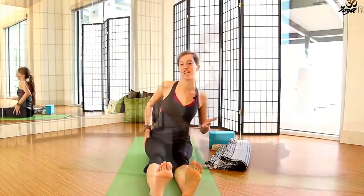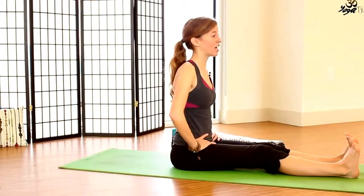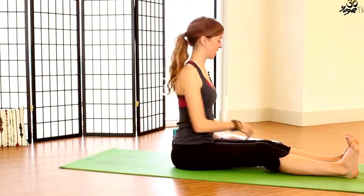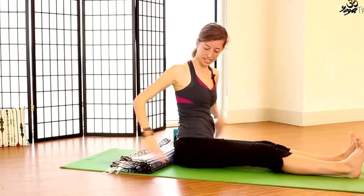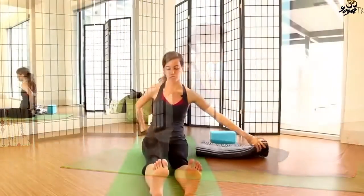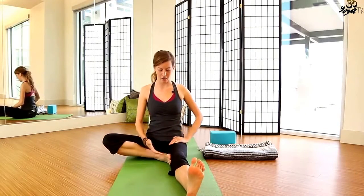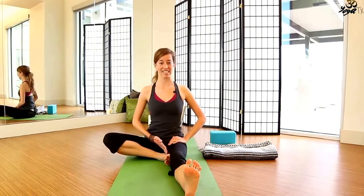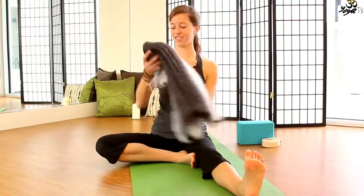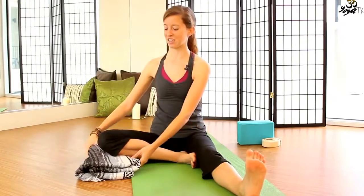This is also a really good hamstring stretch. We'll start by really sitting up tall, moving the flesh out from underneath the sits bones. If you find that you're really rolling back on the spine, go ahead and either bend the knees slightly or place the blanket under the hips. Your choice. From here, we'll go ahead and bend the right knee in, bringing the sole of the right foot flat against the inside of the left thigh, flexing actively in those left toes. If your knee doesn't quite touch the ground, that's fine — fold a blanket, towel, whatever you've got, and place it under the right knee.